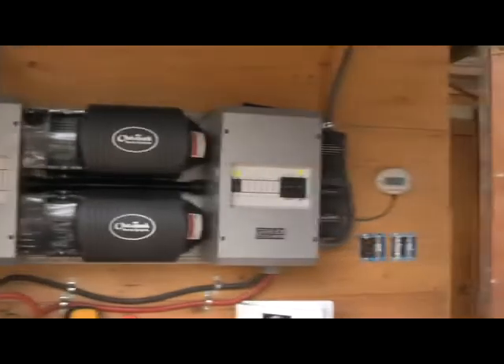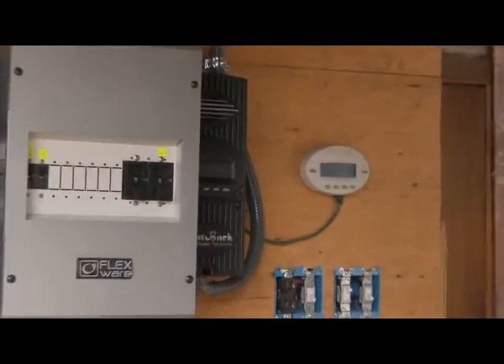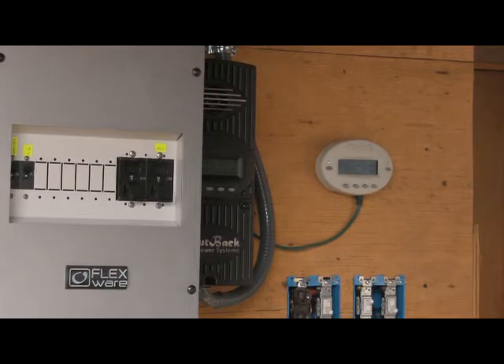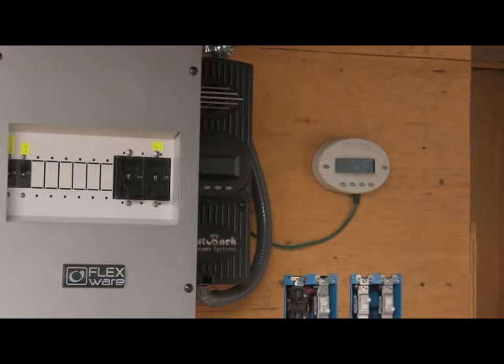Off to the right here you see the charge controller and the Mate. That is an FM 60 charge controller also by Outback Power Systems, and the Mate — the beige colored oval that you see on the wall — is the control interface where I can change my programming, look at the settings, and look at the status of all of the devices as they are operating.